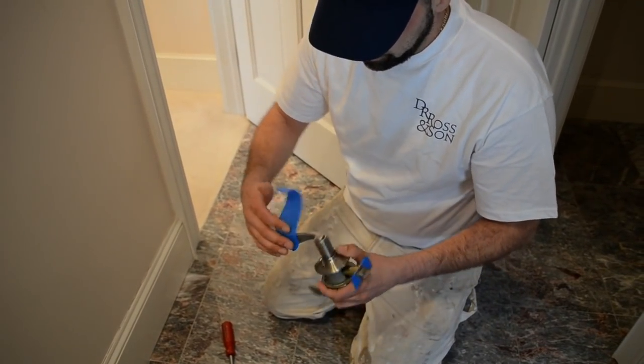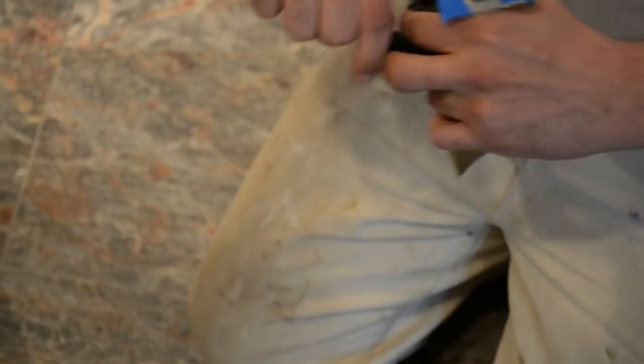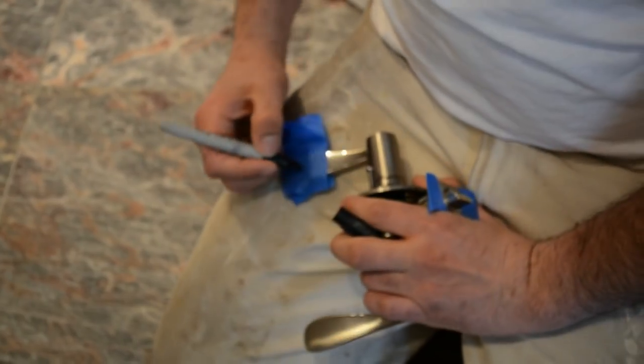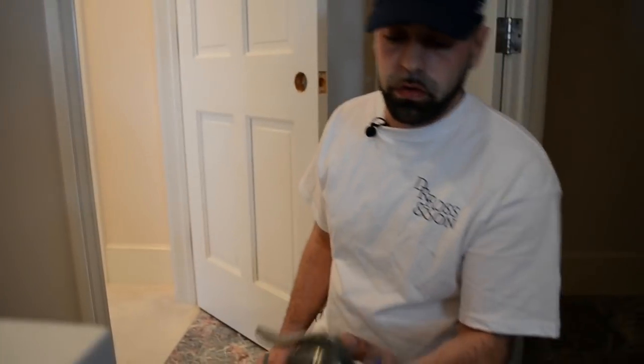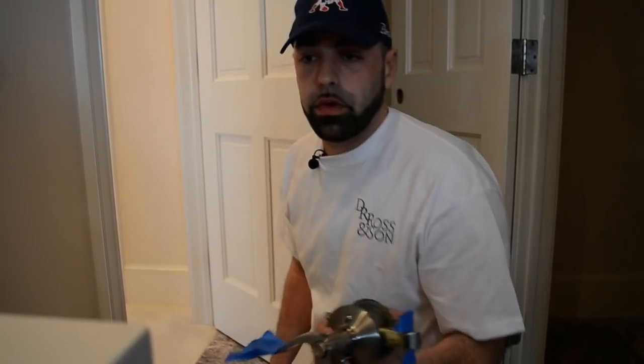I'm going to put a little bit of tape on the handle, grab a marker, and just label it. Now you know what you have, you know where it goes, and you have every piece that's important.